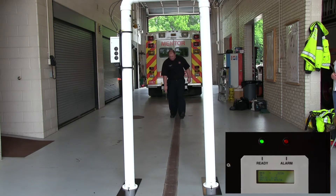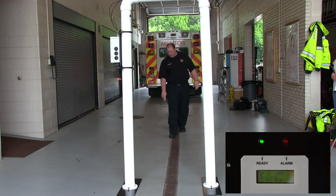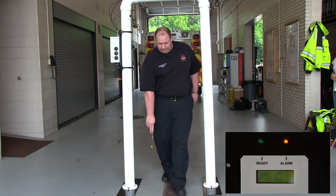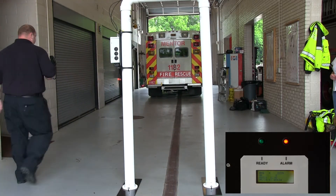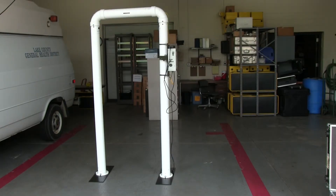Repeat the test one more time, holding the source close to ankle level. Again, the portal should alarm as the person walks through. If any of these tests fail, the portal cannot be used until corrected. If all the operational checks passed, the portal is ready for use.